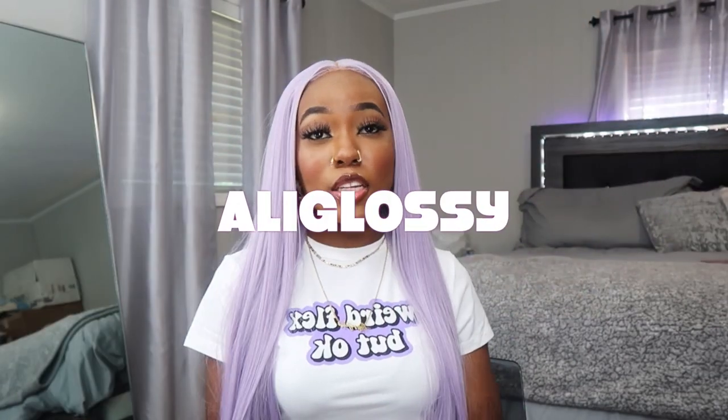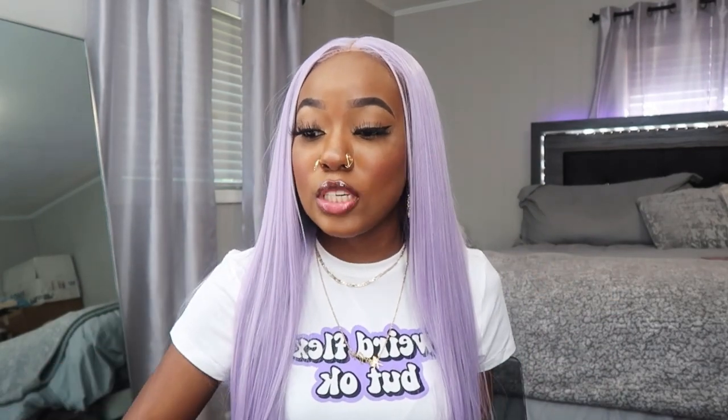Welcome back or welcome to my channel. Today I'm back with another Amazon wig review. Ever since that first testing cheap Amazon wigs video, I've been having so many companies reach out to me from Amazon to do videos. So this video is in collaboration with Ali Glossy on Amazon, and they were kind enough to send me some hair to review for y'all today. Thank you so much to Ali Glossy for sending me this wig.